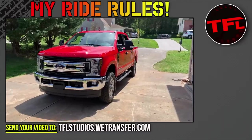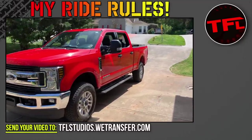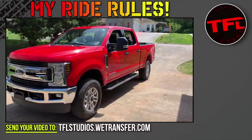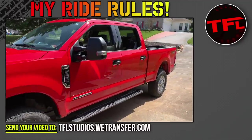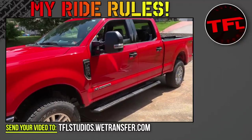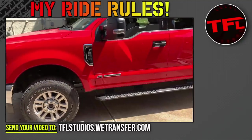Hey TFL team, this is Eric Goins coming to you from Knoxville, Tennessee. I wanted to do a review on my 2019 F-250 SuperCrew XLT with the 6.7-liter Power Stroke and 6-speed engine. This vehicle has the FX4 package, so I got the locking rear differential as well. I've had it for a little over a month — I'm the second owner. The first owner had traded it in for a Ford Raptor. The MSRP was $60,500, and through some negotiation I was able to get it for $43,500, so I feel really good about the deal.